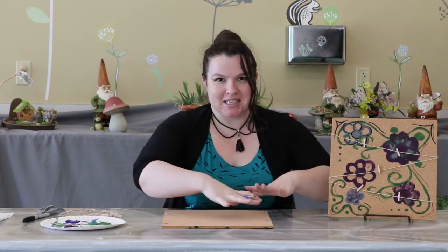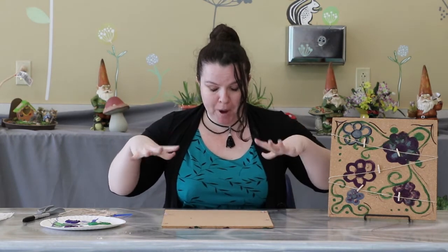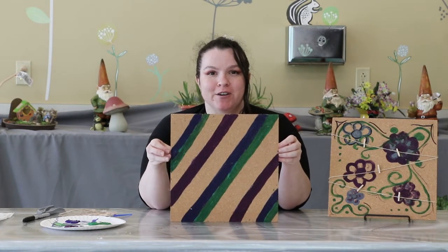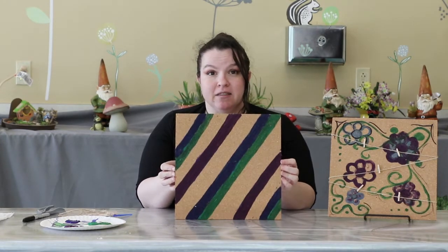Okay, so this might take a while to paint, so let's go ahead and use some library magic to get it all painted and dry. All right, fantastic. So here we have all my little stripes painted going across the board. And so now what we're going to do is we're going to add the twine to it.